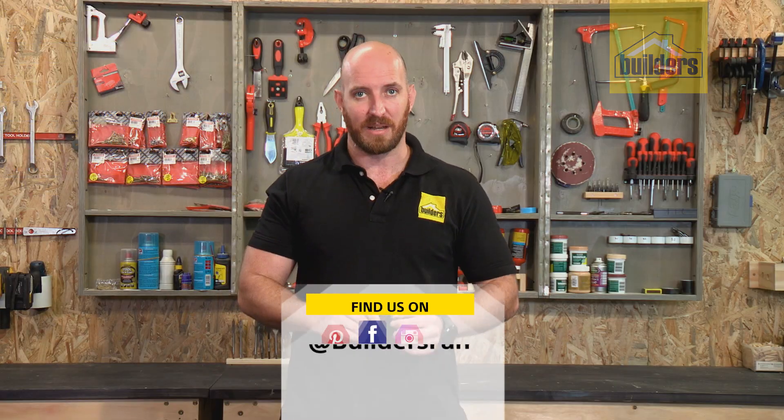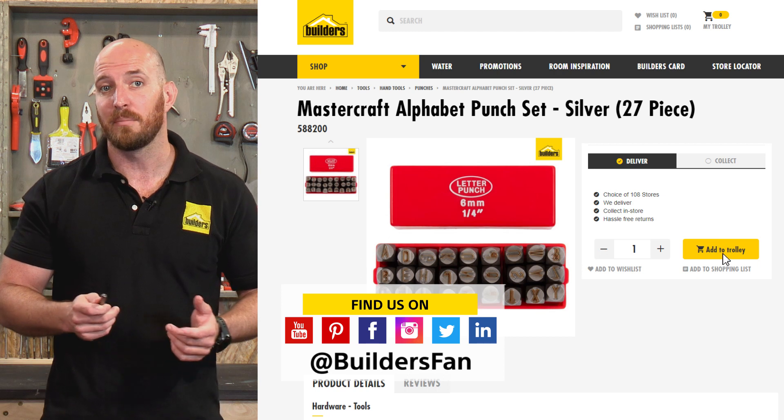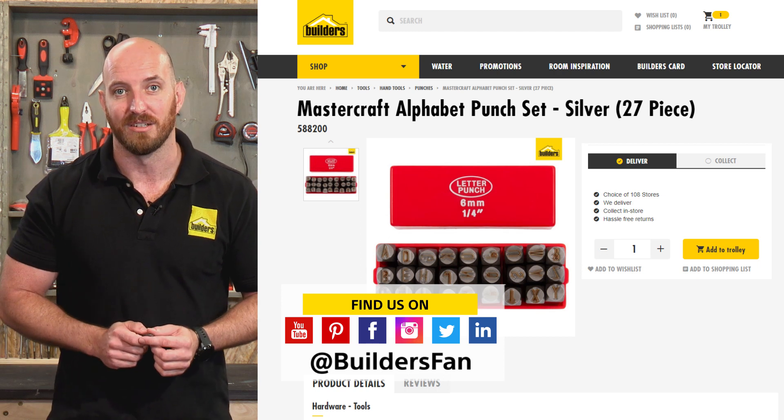Now these are just some of the punch sets available at Builders. For more product reviews like this, visit the Builders website or check out the Builders Fan YouTube channel.